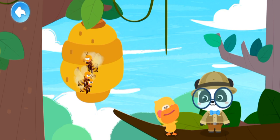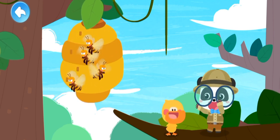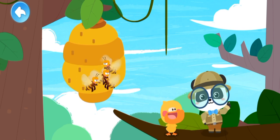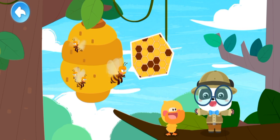A beehive is like a big building with lots of bees in it. The little bees are talented architects — they build the beehive. It's a lot of fun inside the beehive!